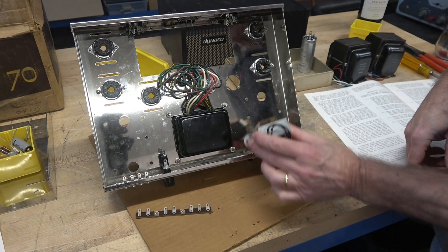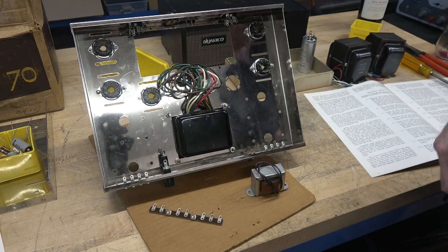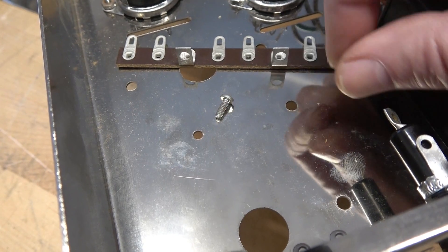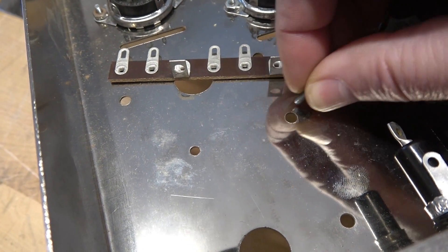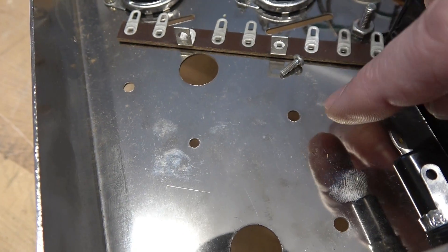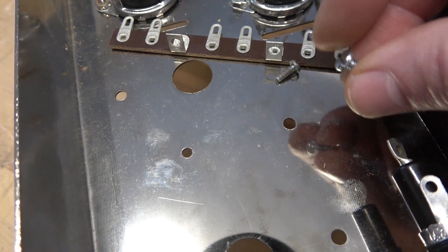Now I'm going to mount the choke and the 7-position terminal strip. While getting ready to mount the terminal strip I noticed that one hole is way too large for a 4-40 screw — it accidentally got drilled out too large. So I'm going to replace both of these with number six screws and a lock nut.